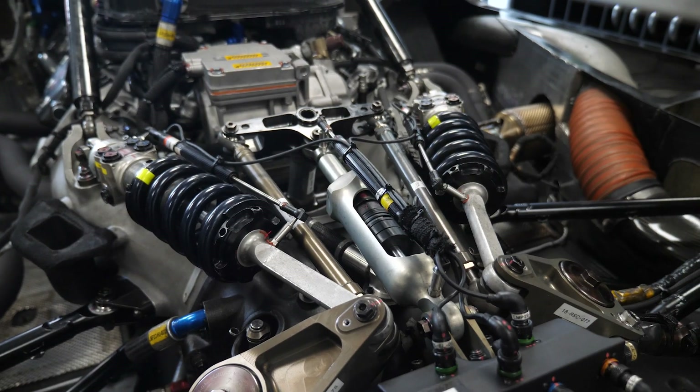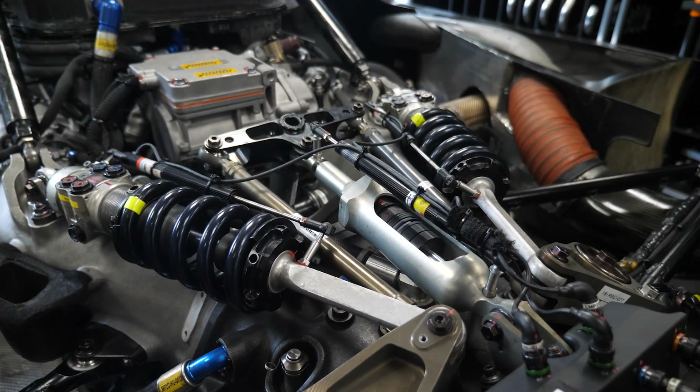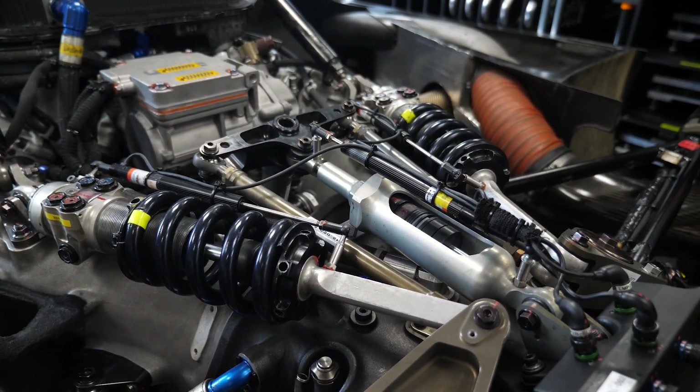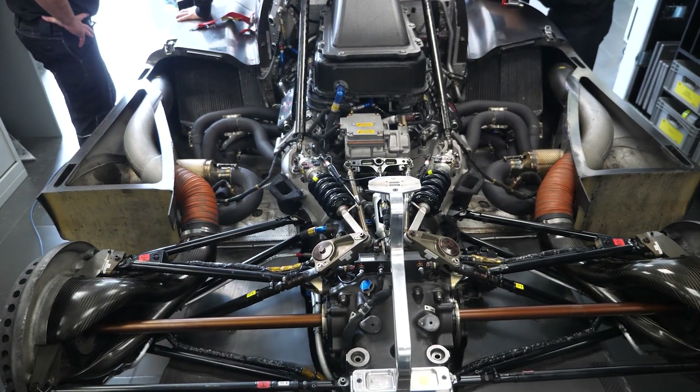Tuning these dampers is really tricky and requires quite a lot of involvement from the race engineers. This is why there is a linear travel potentiometer fitted to the damper, which tracks the movement of the damper and can then be analysed in log data when the car comes back into the pits.